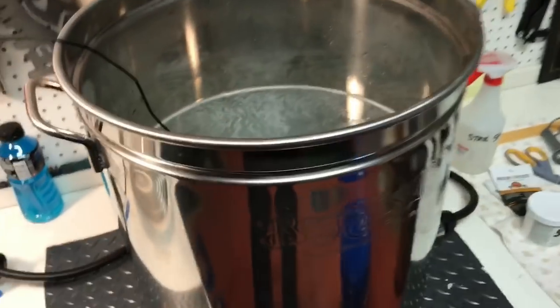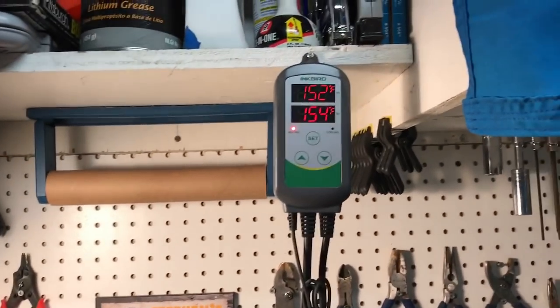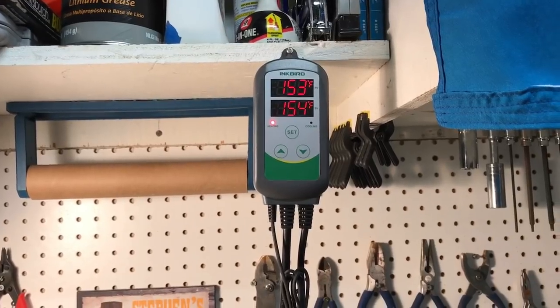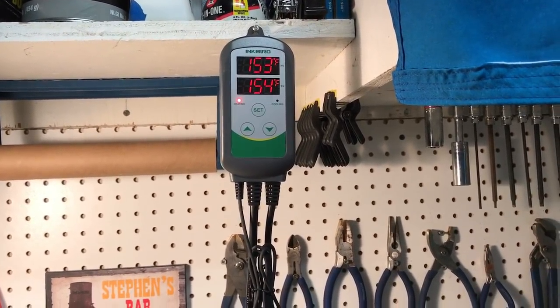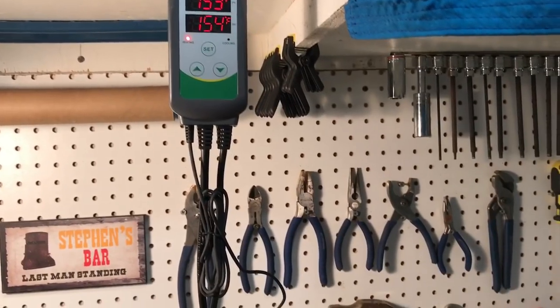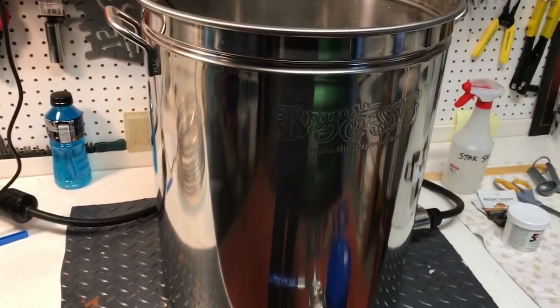I've got the Hefeweizen — well, the Dunkelweizen — going tonight. I'm just heating up some water, just about up there now. Going to heat it to 154 initially and then go up to 156, so it's not going to drop only a couple of Fahrenheit when I put the grains in.